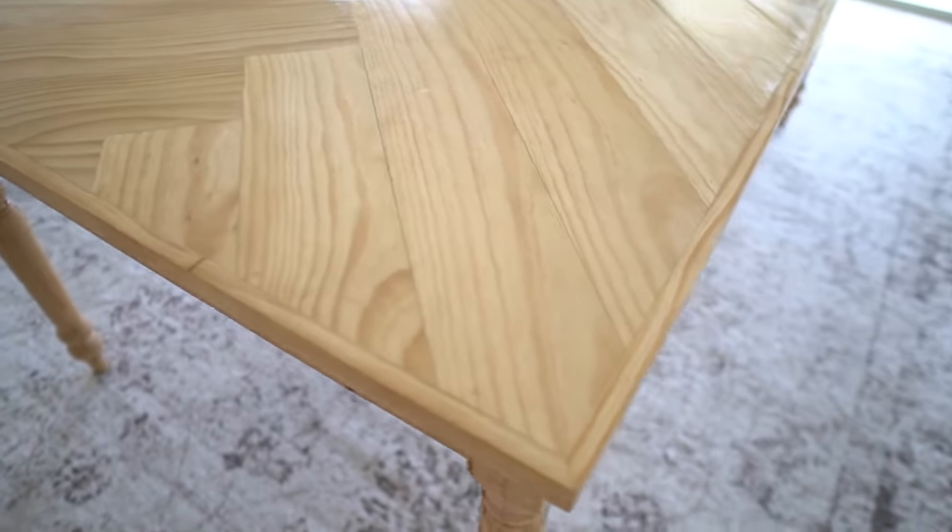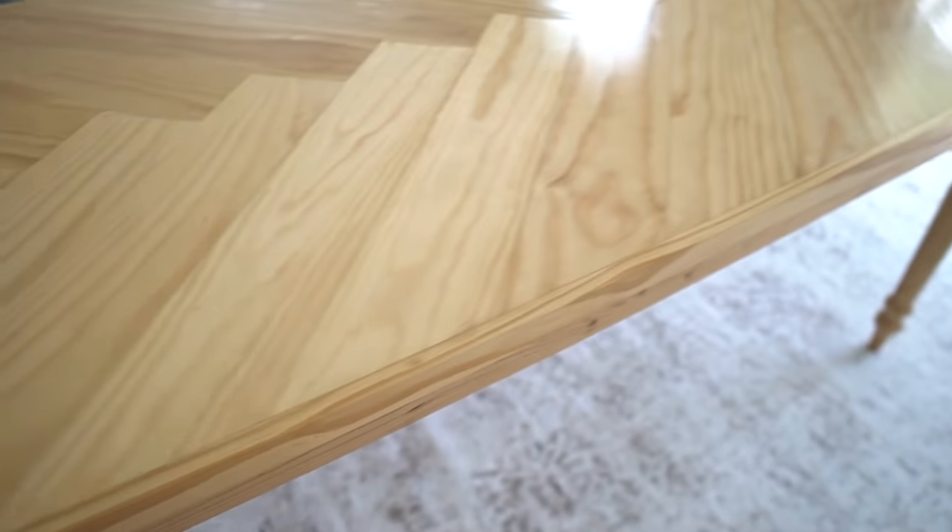I used a natural color stain for our table and for my friend's table I used the ebony stain from Varathane. Anyway, that is enough talking — I really hope you guys enjoy this build. Let's get right to the tutorial.